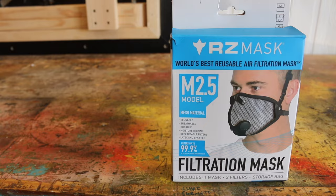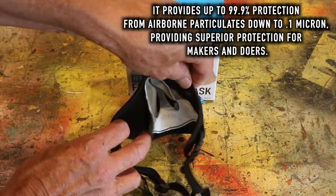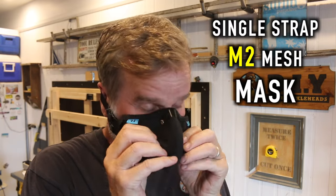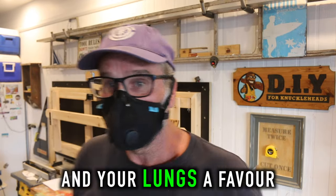Which is why I always wear my favourite dust mask, the M2.5 mesh mask from RZ Industries. It's stylish, comfortable, does what it says on the tin, and if fitted correctly it won't fog up your glasses. The single strap M2 mesh mask is also a very popular choice. So do yourself and your lungs a favour and mask up.